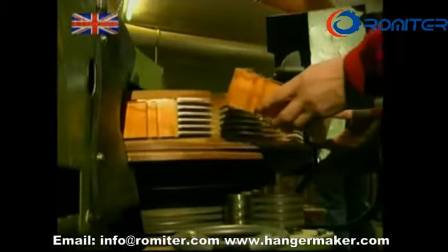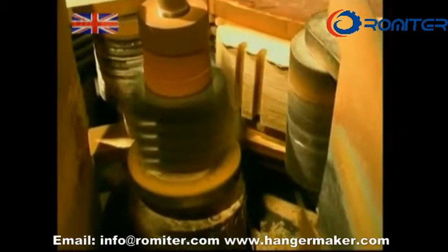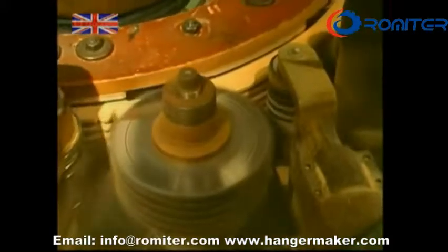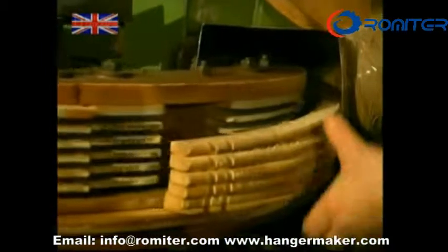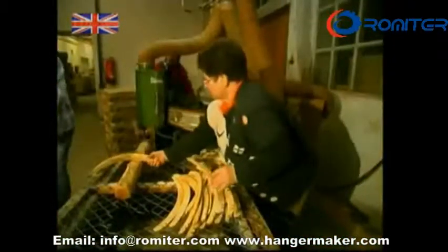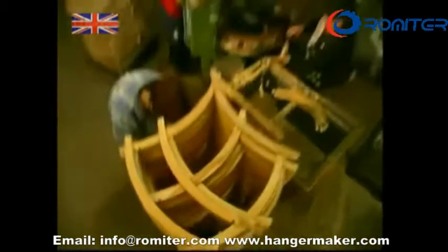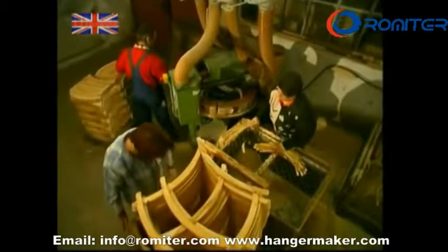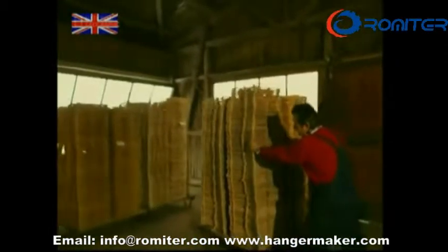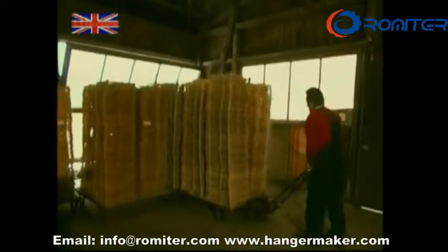Now, you may have noticed that these hangers are looking a little on the large side — and you'd be right. This machine produces several smaller slices from each chunk. A quick shake to remove the sawdust and one thick hanger has now become five normal-sized ones. These are then stacked up in a special formation. The freshly cut wood needs to dry, but not too quickly or it would warp. This slow drying process takes about two weeks.